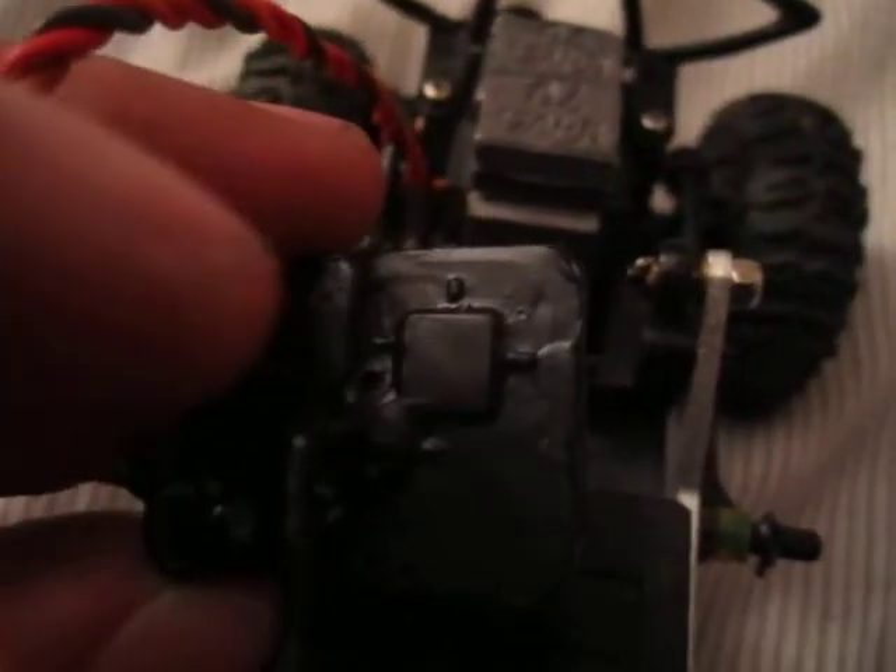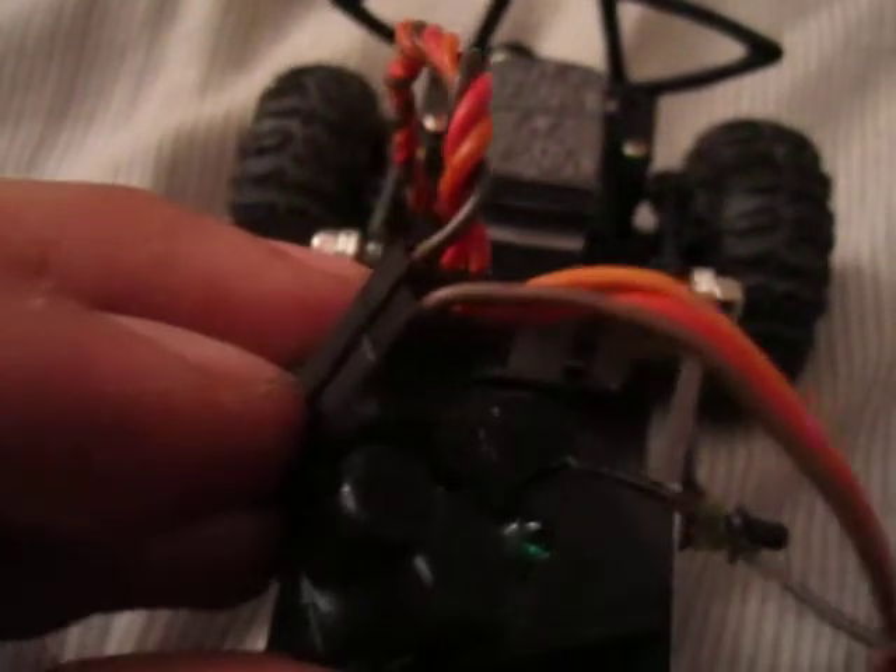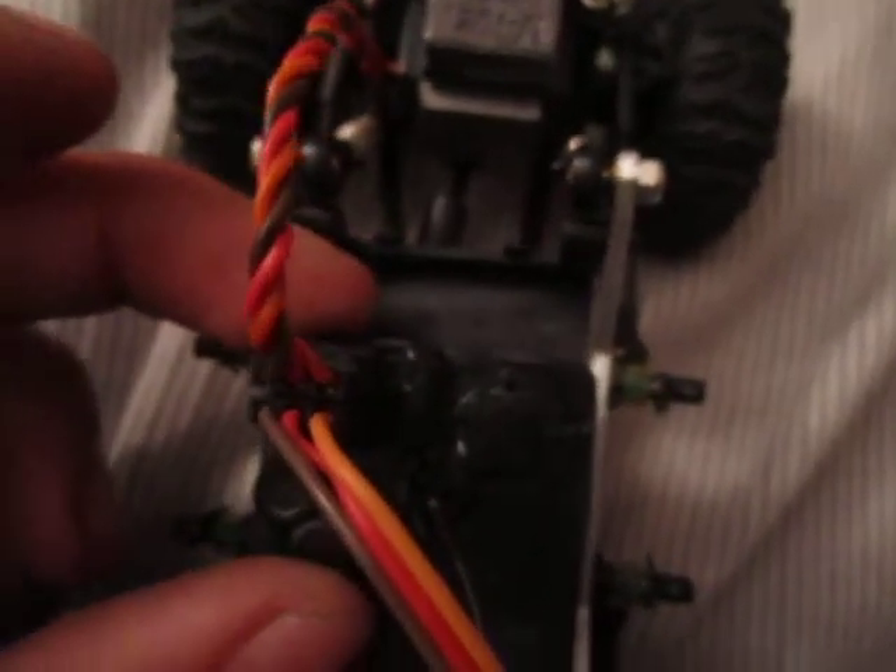Here's the receiver. It's a Spectrum SR300. I cut it down because there's an extra board on it that was being unused at the time, so I just cut it to make it smaller to fit on my Micro Crawler. And it still works perfect.